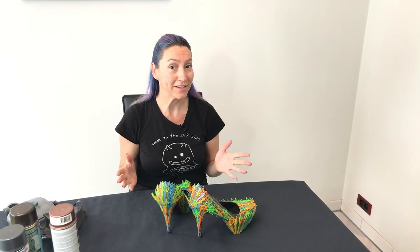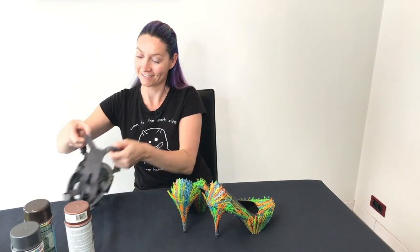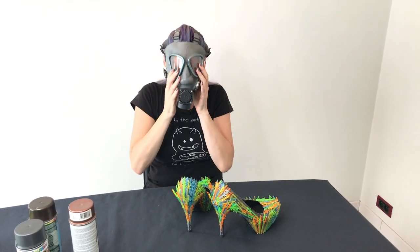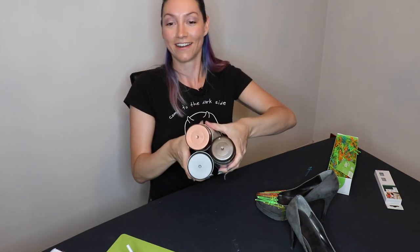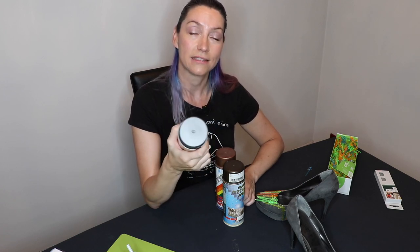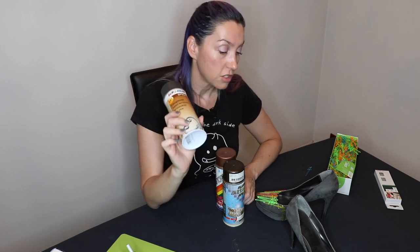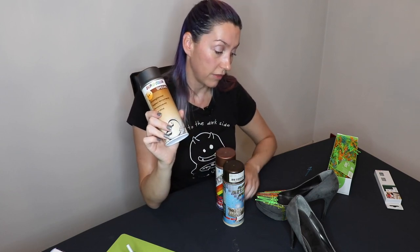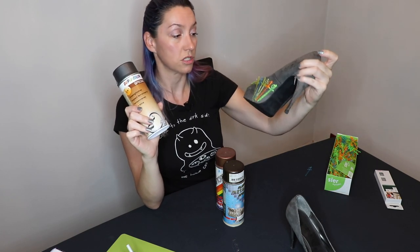Now that the shoes are done, we're going to go to the easy part: spray painting. Game of Thrones colors! So first what I would do is spray the whole thing in this gun metal, matte gun metal, so that all the shiny stuff and all the neon swords are covered.